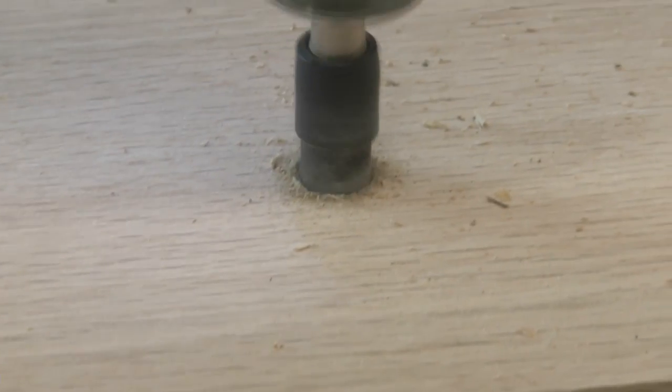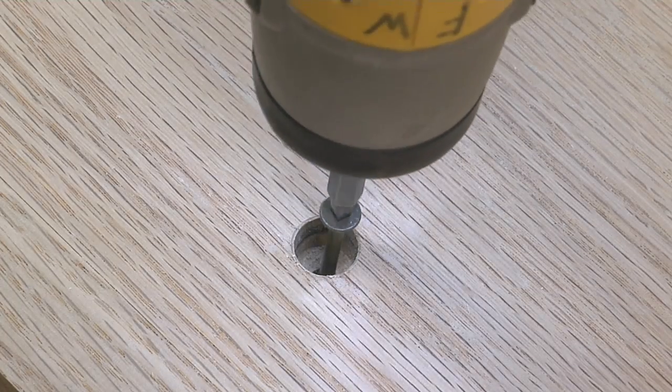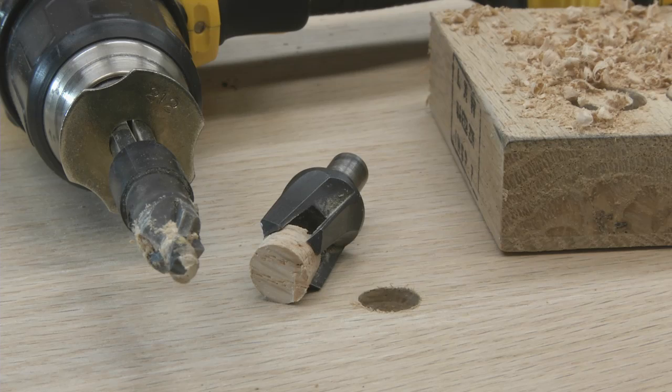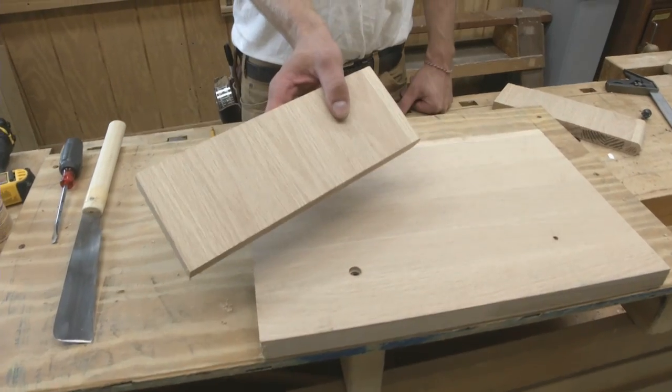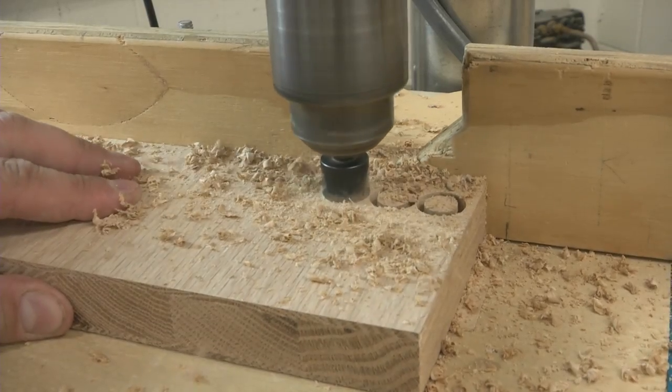A countersink drill bit will leave a hole that accommodates the head of the screw being driven. To conceal that screw, you can cut your own plugs by using a cutter that matches the size of the bit. Choose a scrap board that is as close as possible to the color and grain of the board to be plugged, and bore a series of holes with the plug cutter.